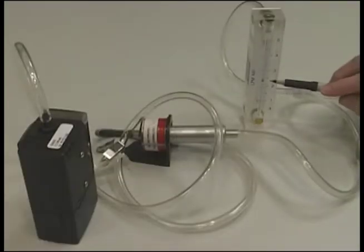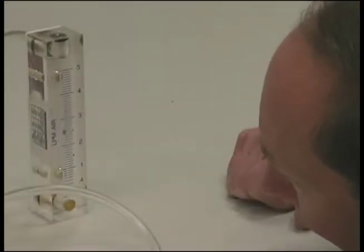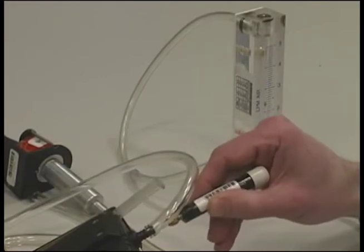With everything sitting on a level flat surface, check the ball float in the rotometer. Be sure to take your rotometer reading at eye level and use the center of the float for the value. The flow must be reading 2.5 lpm. If you need to adjust the flow, use the set screw on the pump.